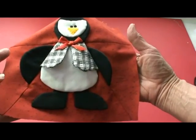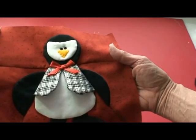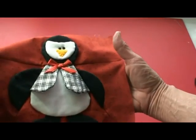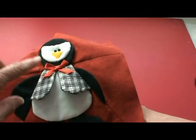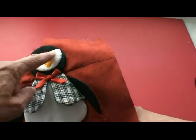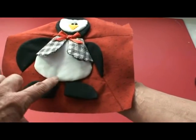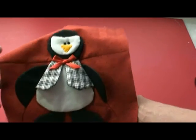Now our little block is done. We've added a quarter of an inch past the solid line on the pattern all the way around, so it can be put into a quilt or wall hanging or whatever you would like to use it for. We've added the face, blind stitched the white part on and the bow, and blind stitched the body down. This little penguin just turns out darling.